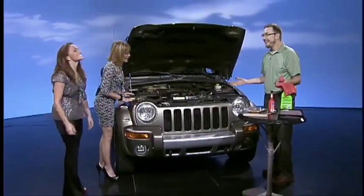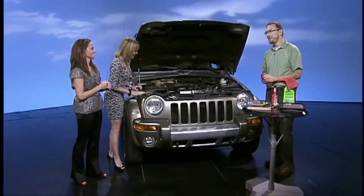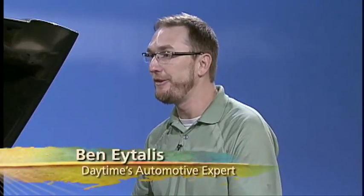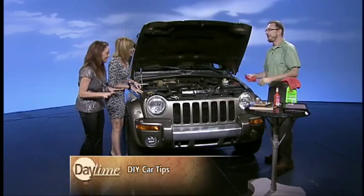Are you ready to get greasy? We are ready. We're all about do-it-yourself when it comes to car maintenance. Today we're going to learn a couple of easy tips under the hood that you can do yourself. You don't have to be afraid of your car's guts. Nothing to fear here. Then why am I afraid? You don't have to be. We're going to change that right now.